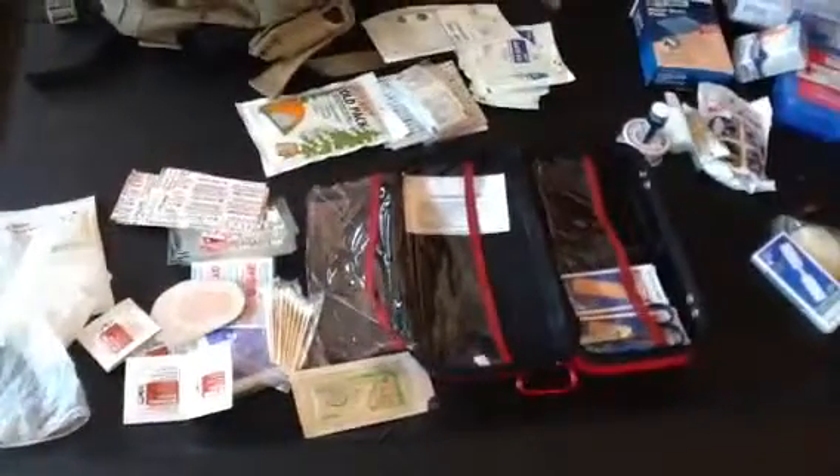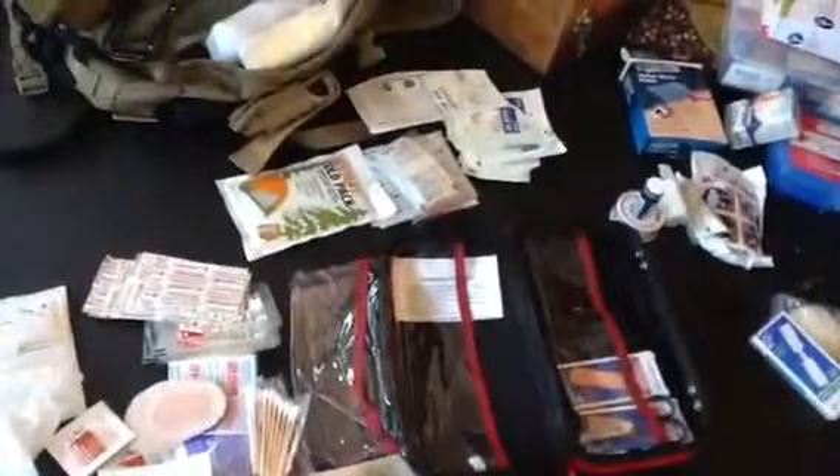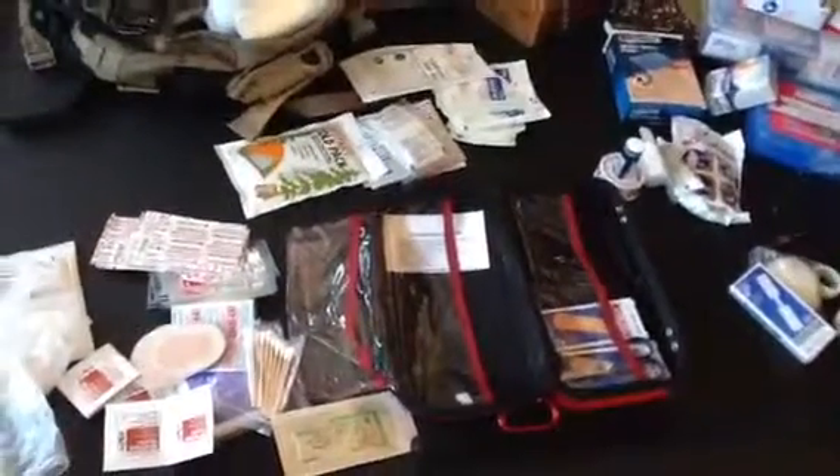Have stuff for burns, breaks, cuts, bruises, bites, and poison ivy — a little bit of everything. That's what a kit is. I'm pretty happy with what's in there — it's about 95% solid right now. If you have any questions hit me up. Make a bag, keep it in your car, and just be prepared.